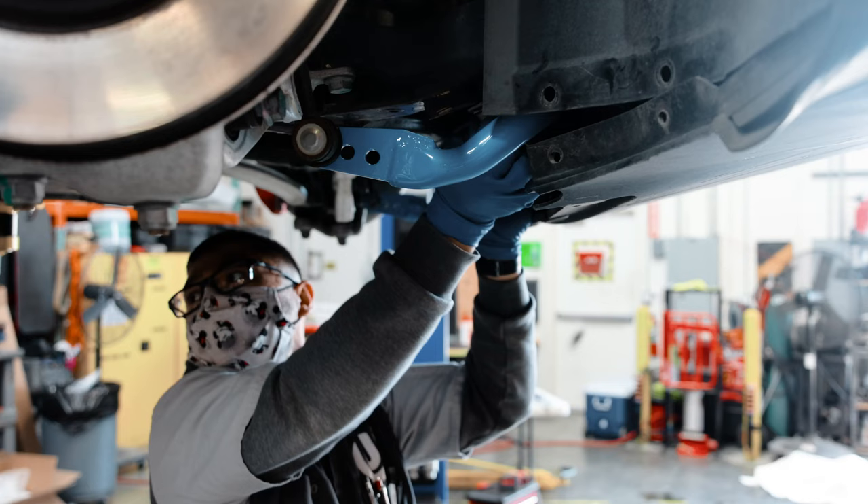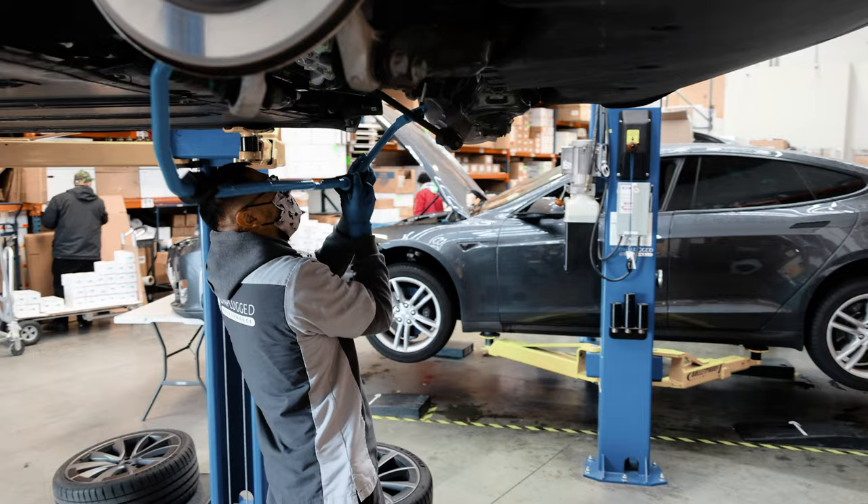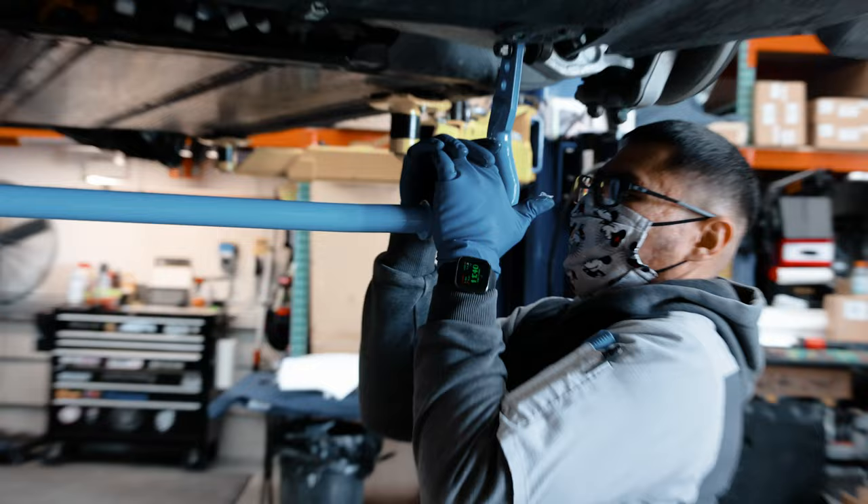Also while we were at it, we fitted our adjustable sway bars. Our sway bars have three settings front and rear, which means the car is going to have less body roll and will still be comfortable around town. If you want the car to have more understeer or oversteer, you can dial it in quite rapidly to the settings that you prefer.